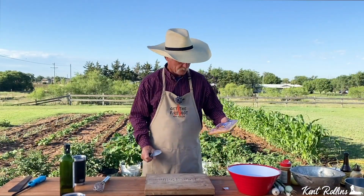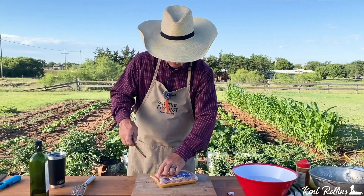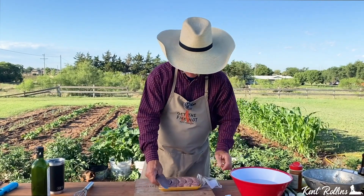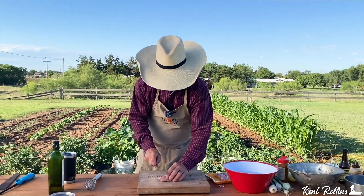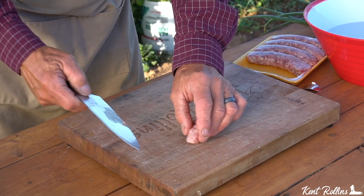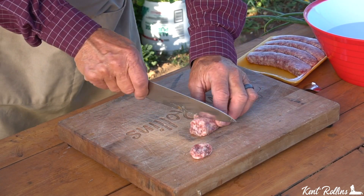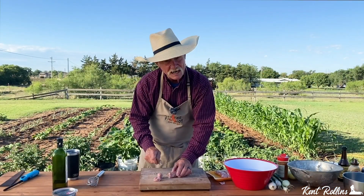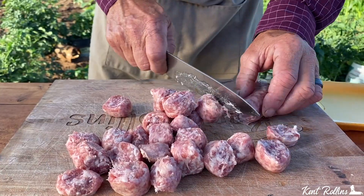I told you we were gonna have some of them brats. These are great on the grill, and a lot of people boil them before they cook them, but in this recipe — no — we're just gonna slice them. I just want you to slice them. I like to mash that first one on the end there because it's always trying to jump out. You want to keep them the same thickness if you can. That way, when you're cooking, you have even cook time.